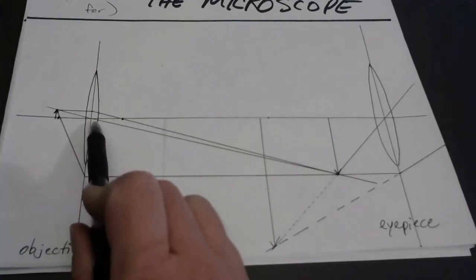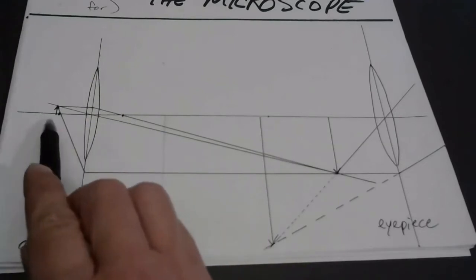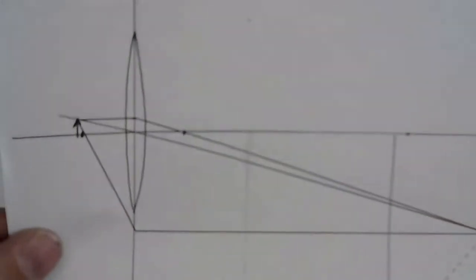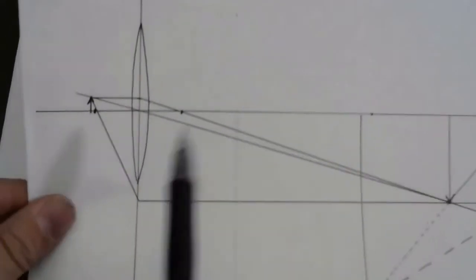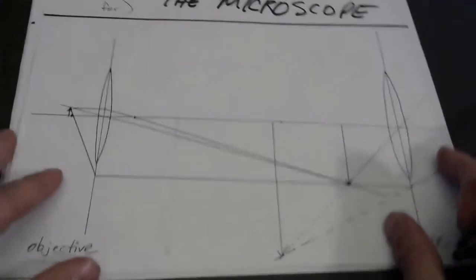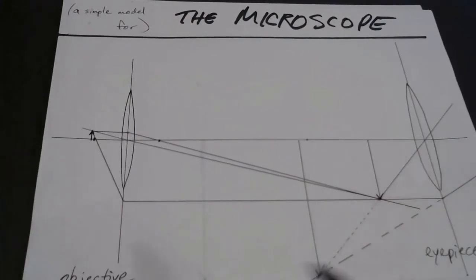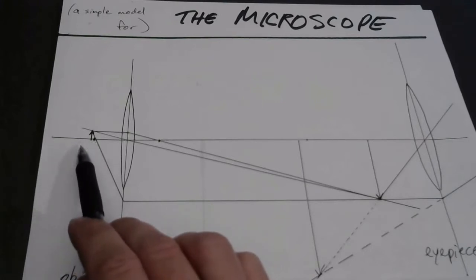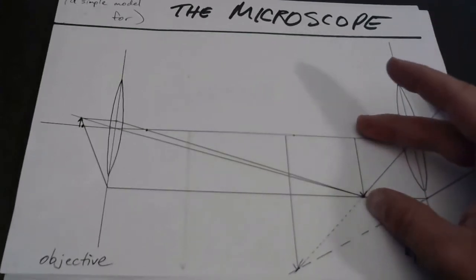This is the focal length of the so-called objective lens — that's the first lens through which light passes. And this little tiny arrow is the object that you're looking at. Notice I've placed it just outside the focal point of this first lens. So this could be a biological cell that you're analyzing, a piece of hair, whatever they look at in biology classes. And you might recall that if you put an object very close to the focal point, but just outside, you will get a much enlarged, real, inverted image.